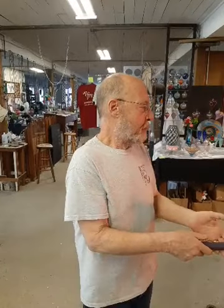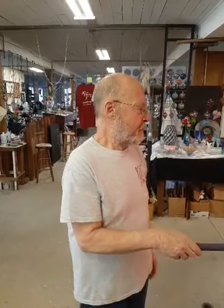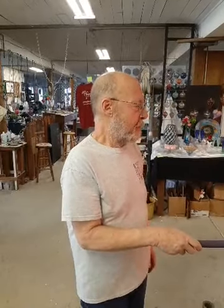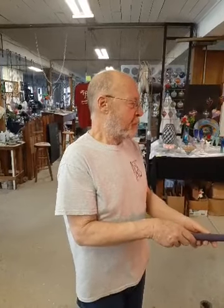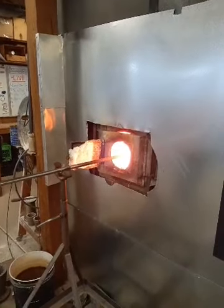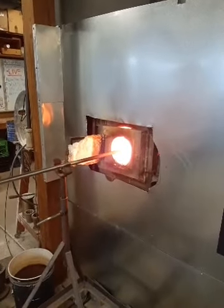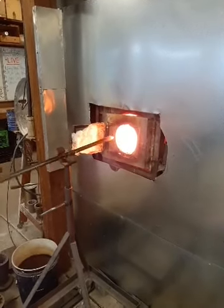The glass was about 900 degrees when Foster picked it up out of the annealing oven, and his pipe was preheated to at least the same temperature, maybe a little bit more, and then he allowed the two pieces to stick together. Now he's melting the color on the end of the blowpipe, and once it gets a little bit soft and malleable, he'll take it over the marver and shape it up.